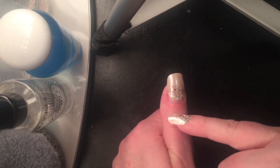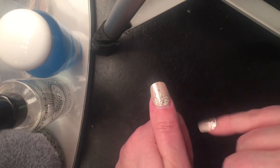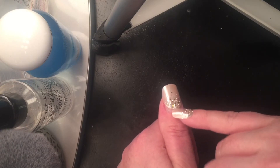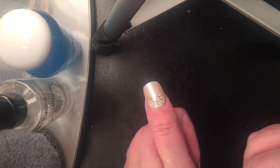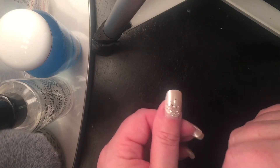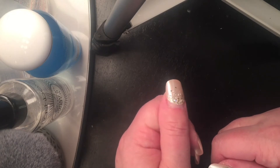Well, the cuticle started hurting me, and I noticed that the nail itself and the glue were all very flush against my cuticle. I've looked at the box and the glues — I don't know if there's any latex in there or not, but I am severely allergic to latex.